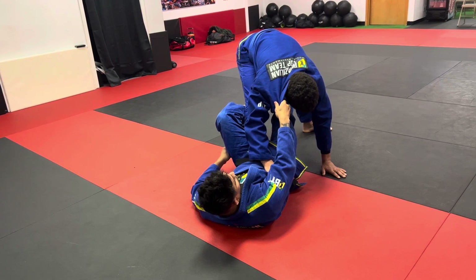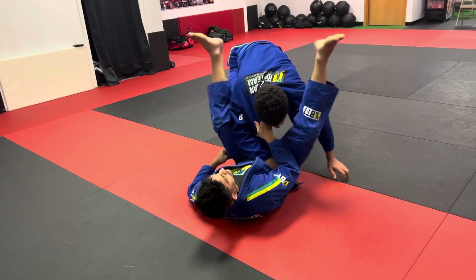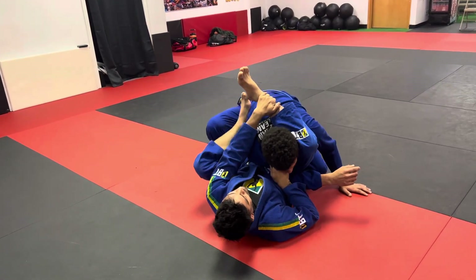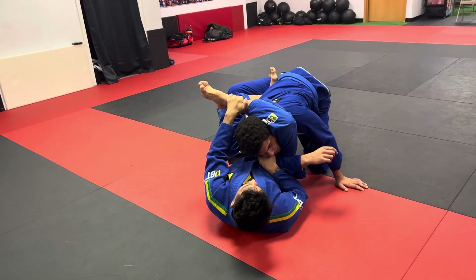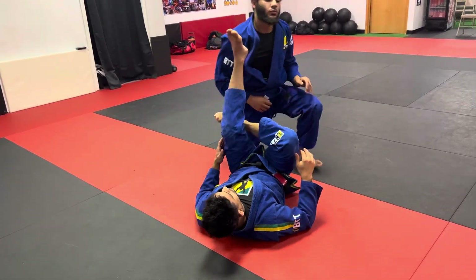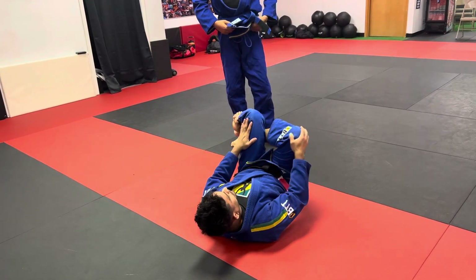I'm going to attack a quick triangle from here, especially before he can come up and make his own grip on my pants. I'm just pulling this leg, boom — locking in my triangle, pushing the arm, coming up, grabbing my ankle. Still have this grip to keep him in the spot. Foot goes to the hip, I lock in my triangle, pulling on the head, turning my knees, trying to get as close to underneath my knee as possible.